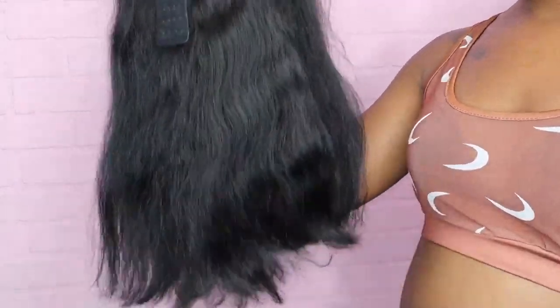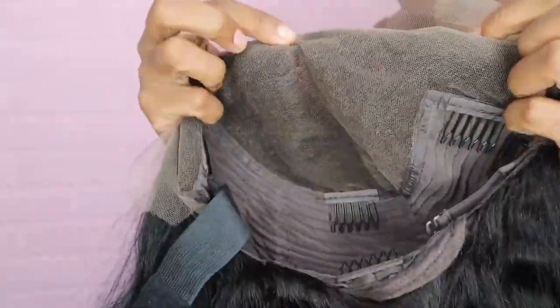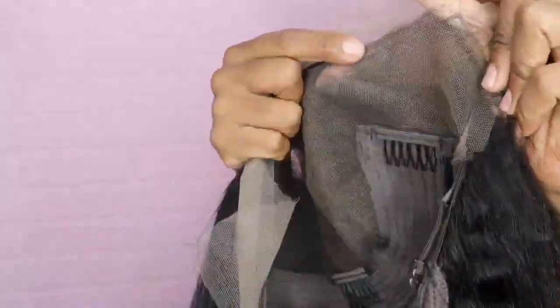This is thick, so yeah, long deep middle part — you got maybe four inches on the side. Knots are bleached. This wig is ready to go.